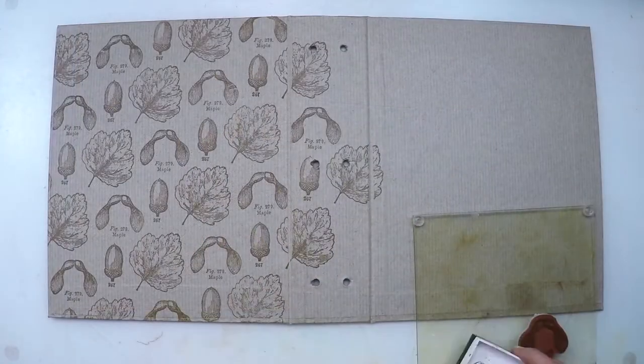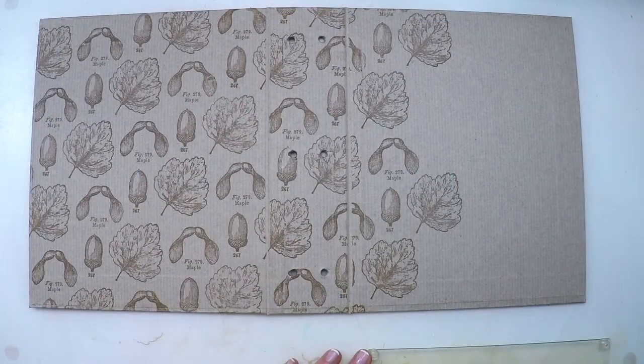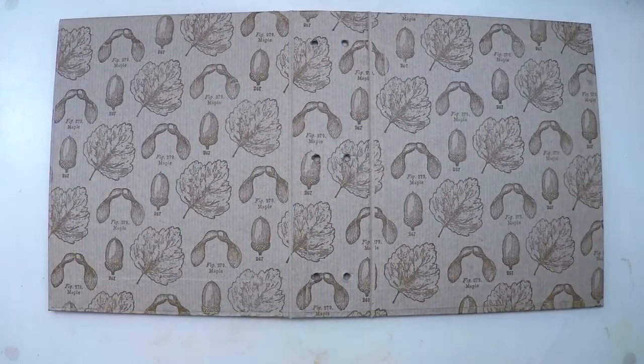It takes a while to cover everything but we are almost done. Just a few more stampings and we're ready to move on to the next step, which is painting the images.